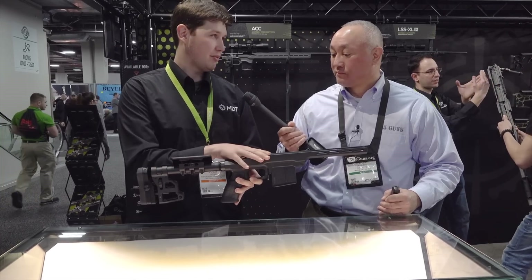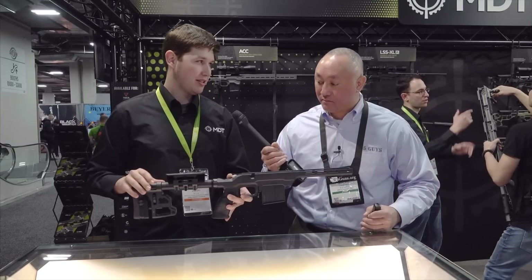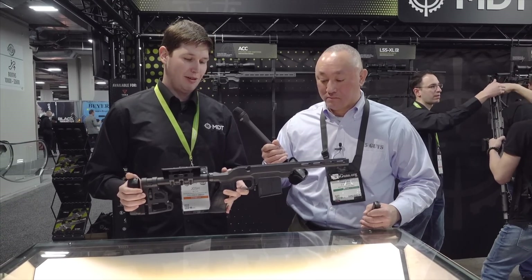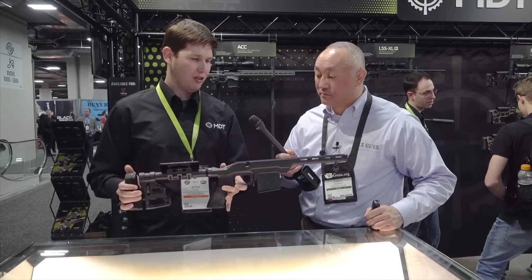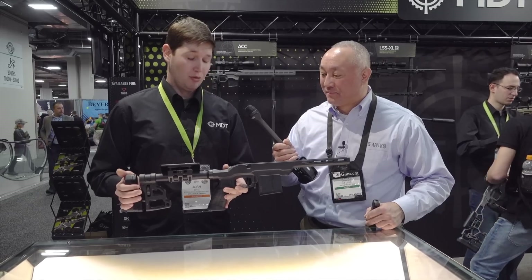The chassis body alone is one of the lightest on the market right now at 1.2 pounds, which means coupled with a light buttstock it's great for hunters and guys who want a compact tactical system. We've had a lot of law enforcement and military come by, pick them up, and say it's almost as light as their stock.